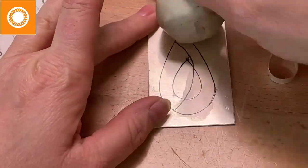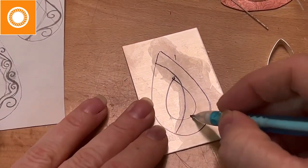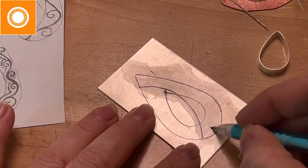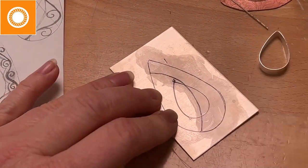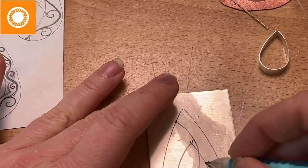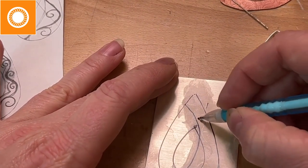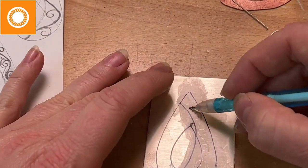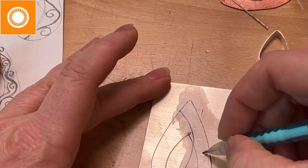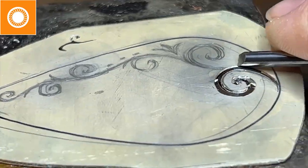This is modeling clay. It puts a film on my metal so I can come in and draw with a pencil. If I mess up, I just rub it off with my finger, dab the clay back on again, and draw the new design. It's super simple. So that's approximately the design we're going to go with on this piece.